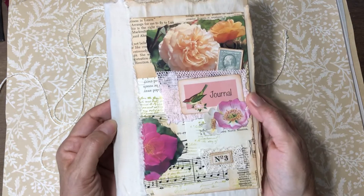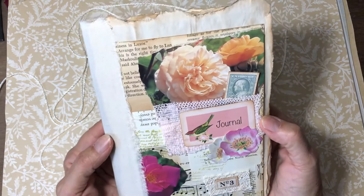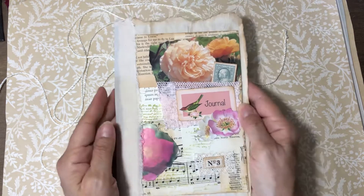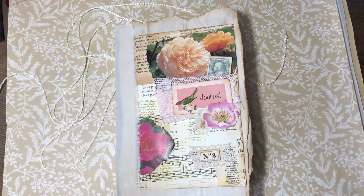And that's it! This will be in my shop today. I hope you like it — I really had fun making it. Thank you for being here, and I will talk to you soon. Happy crafting!